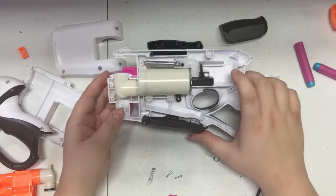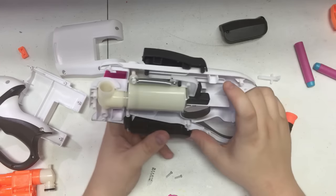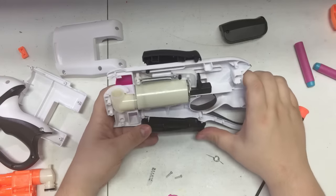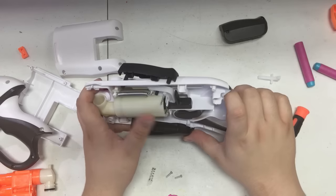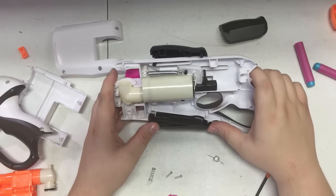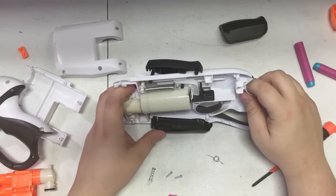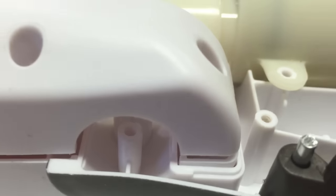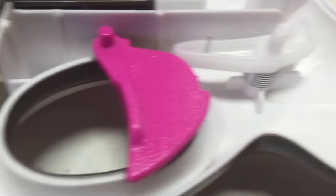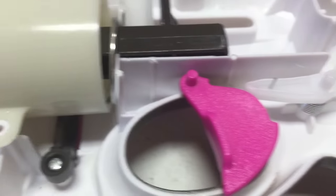I found this on Amazon for $20 - there'll be a link down in the description box where you can purchase one, and it helps the channel out. That plunger tube for a blaster this size - like I said, that's a Sledgefire-size plunger tube in my opinion. This may have a mod coming down the line because of how massive that plunger is. One more look at the internals - that spring-loaded twisty mechanism is right there. This thing is probably gonna end up singled, but it's a neat little concept.